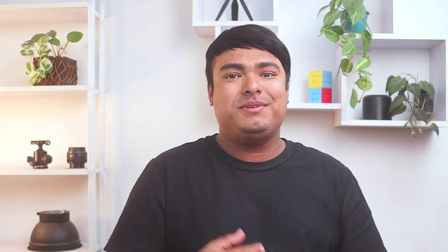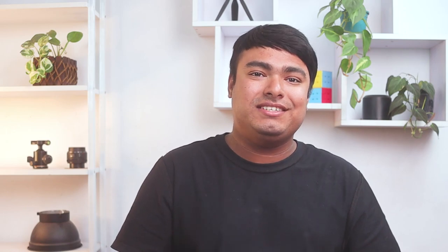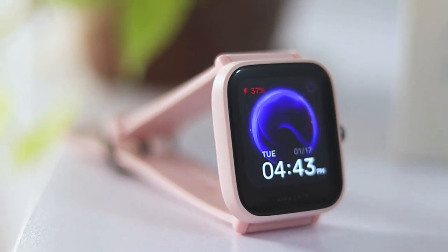Here is another smartwatch from the Amazfit Bip lineup — the cute and compact Amazfit Bip U Pro. This is not as big as the Amazfit Bip 3 Pro, so it will be suitable for small wrists, but might not look so good on large wrists. It comes with a display size of 1.43 inches. The display is colorful and good to look at because of good resolution, and the 2.5D curved glass on the display is also eye-catching and provides good protection.